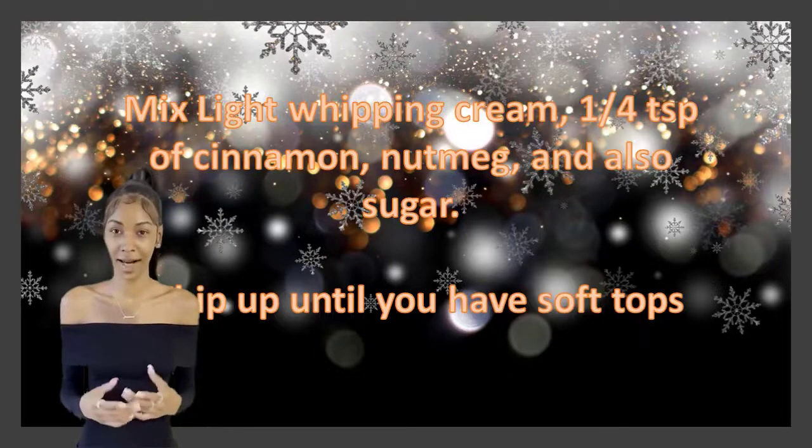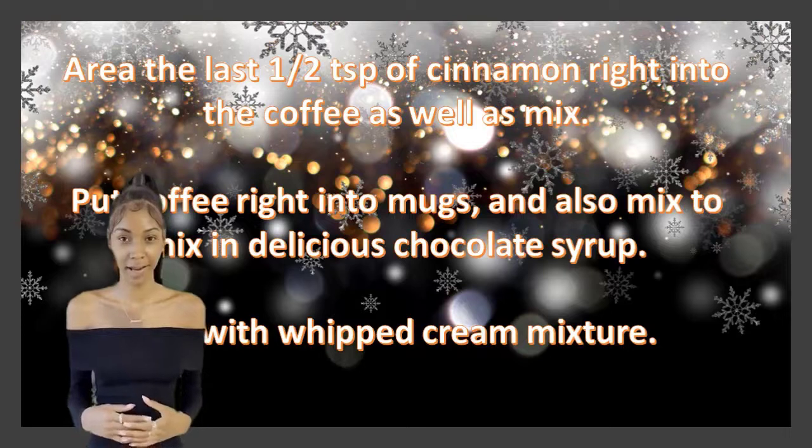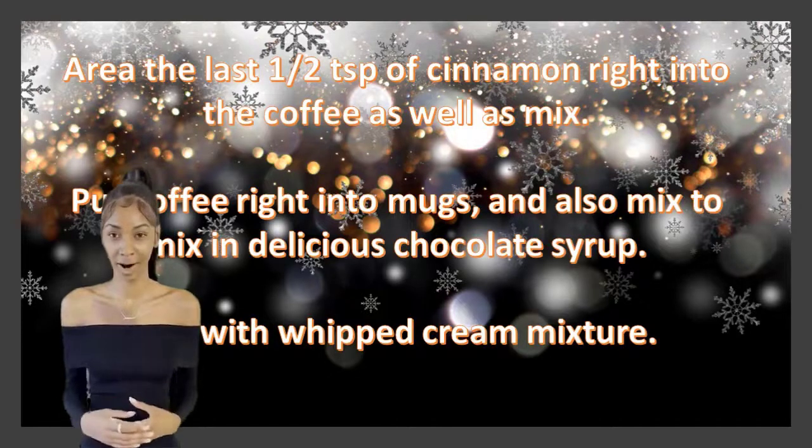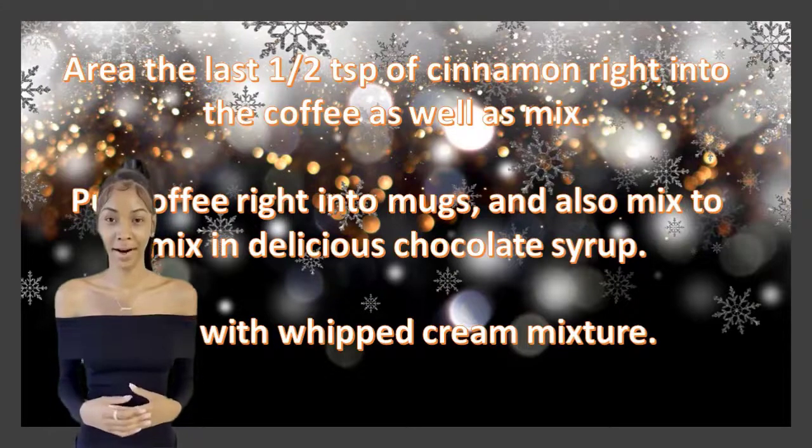Whip up until you have soft peaks. Stir the last ½ teaspoon of cinnamon into the coffee and mix. Pour coffee into mugs and stir to mix in the chocolate syrup. Top with whipped cream mixture.